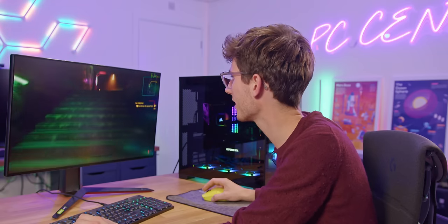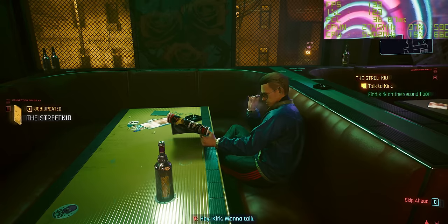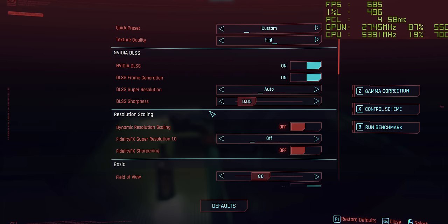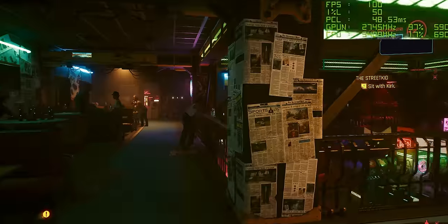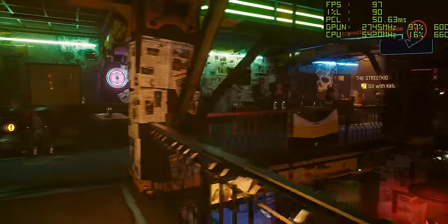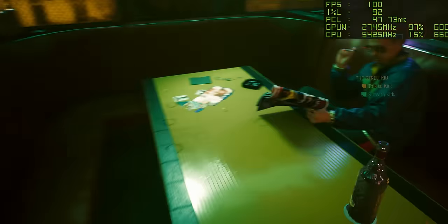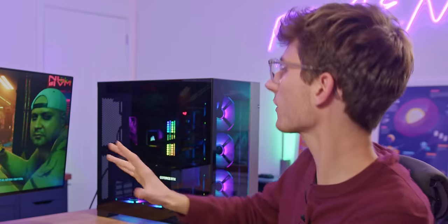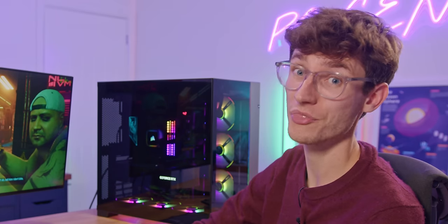If this isn't going to make you want to play Cyberpunk again, I don't know what will. Setting DLSS super resolution to quality mode — 1440p upscaled to 4K — our frame rate is still 100fps with frame generation enabled and latency around 45ms. It doesn't matter what you think of the 4090 or the price — you can't argue that is super impressive.